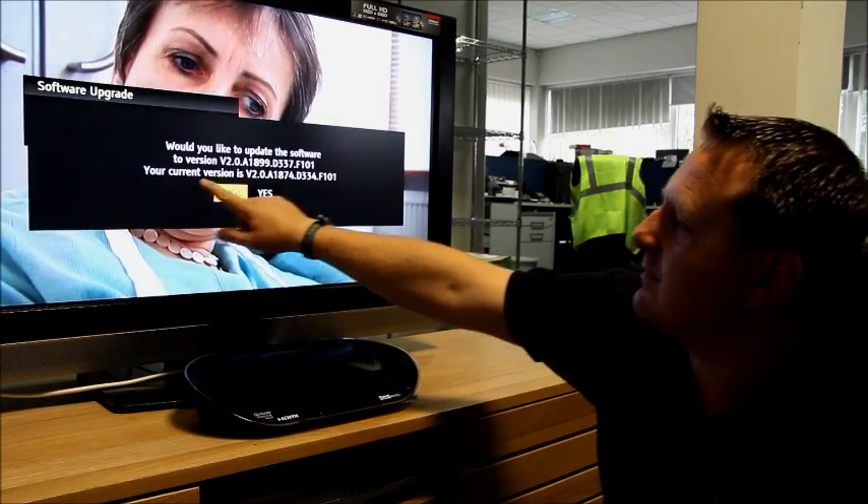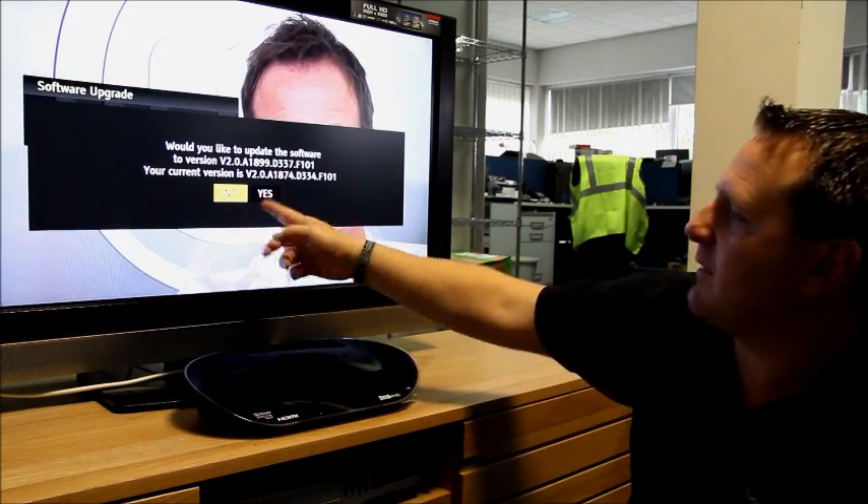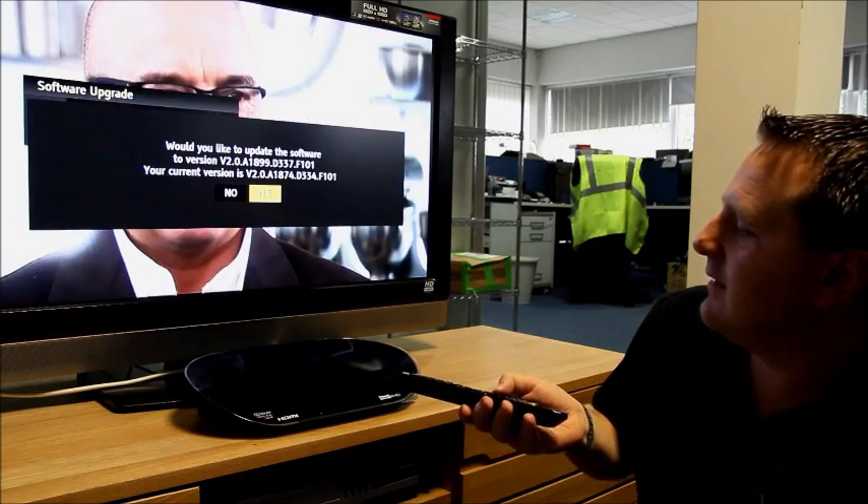So that's going from the current version to this new version, and we can say yes or no. Go right and say yes, then press OK.